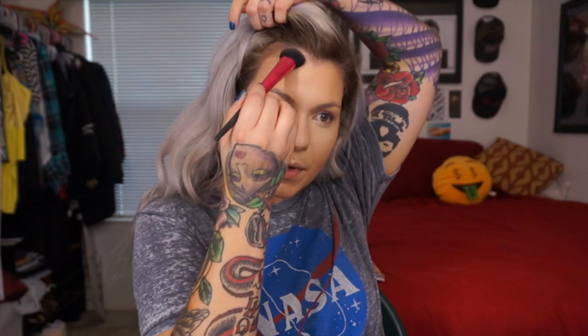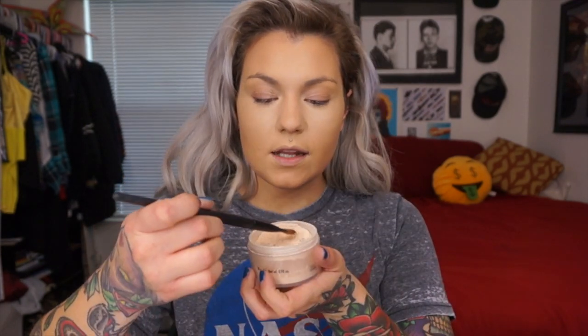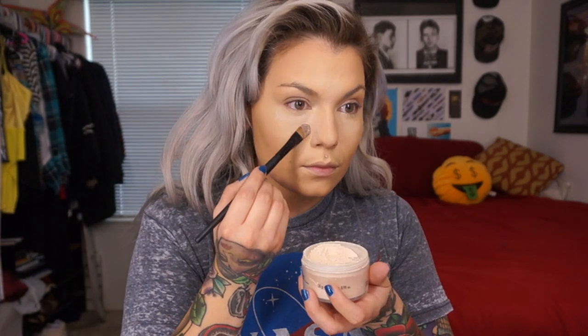For deeper complexions, Ben Nye makes Topaz and deeper shades that work well too, and you could use the Banana to set your highlight. Now I'm taking a flat eyeshadow brush by Stelazzi and the Makeup Forever Super Matte Loose Powder — I believe it was number 12. I take a good amount and set my under-eye area, which will prevent the concealer from creasing. Then I do the bridge of my nose and the middle of my forehead.